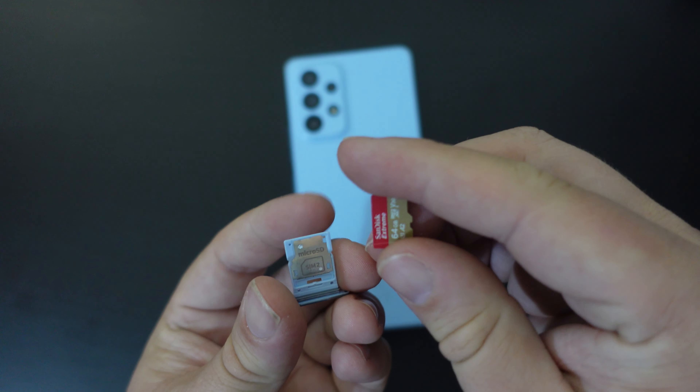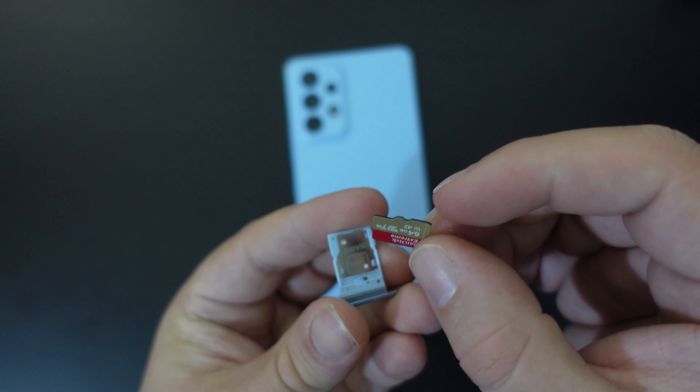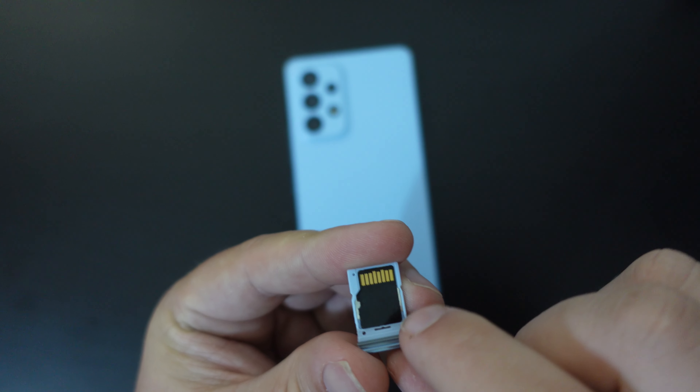That 64 GB card is great for high-definition video and content — it writes very quickly as well as reads quickly. So you pop the memory card back in, or you swap it out there.